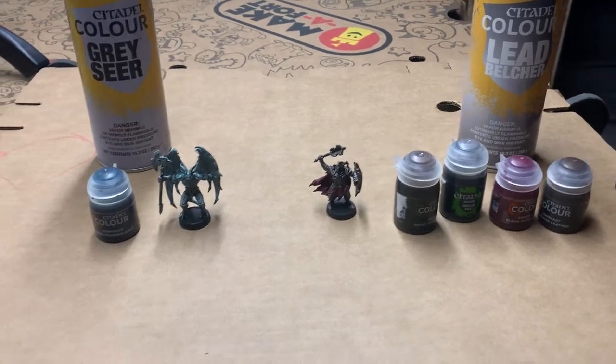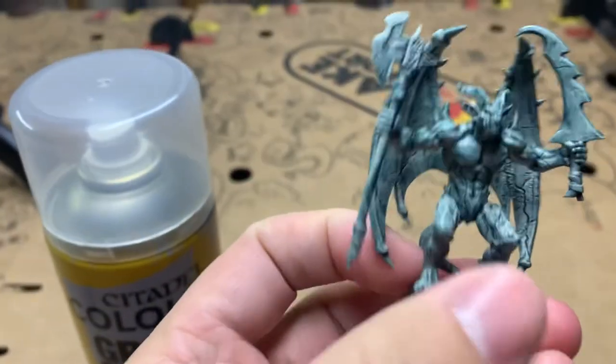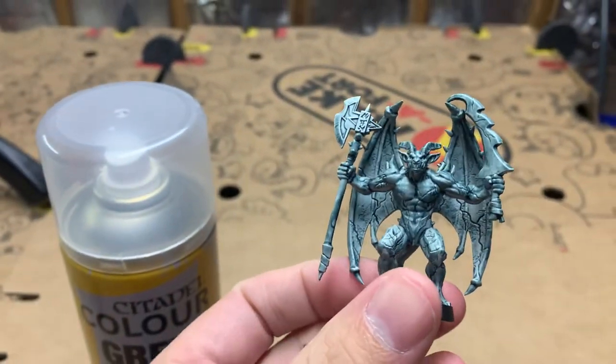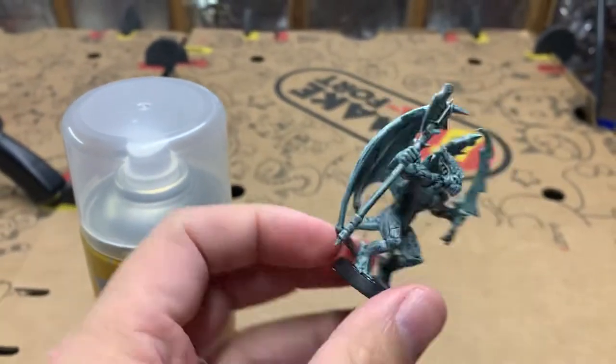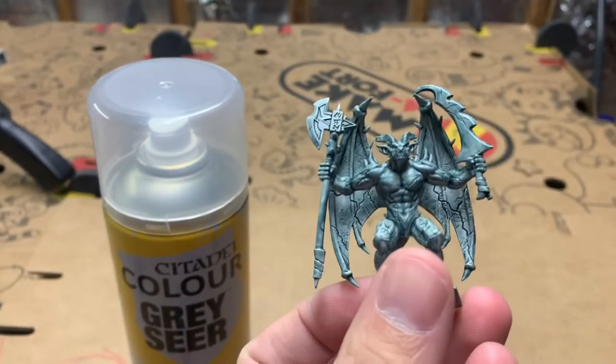We'll go ahead and start with the gargoyle first, so you can get a look at that stone look. Pretty cool. These are mostly using contrast paints. The gargoyle is by far the easiest.